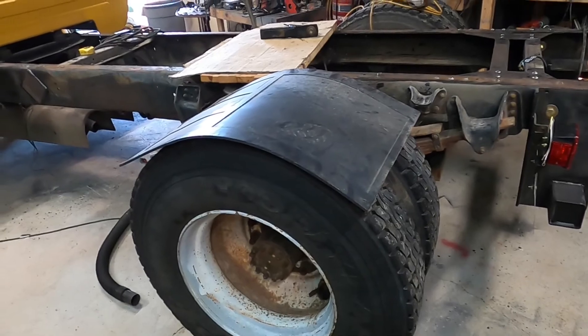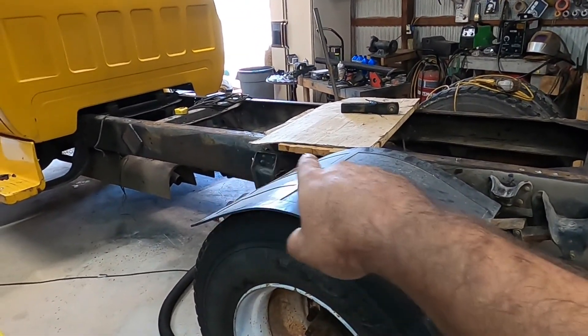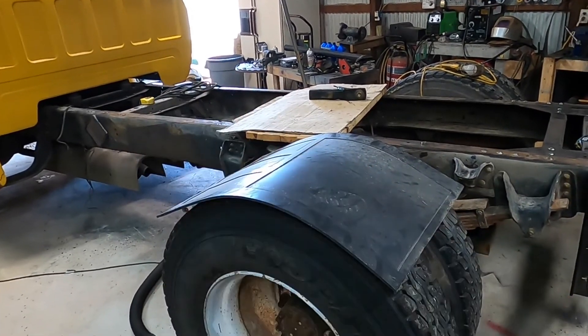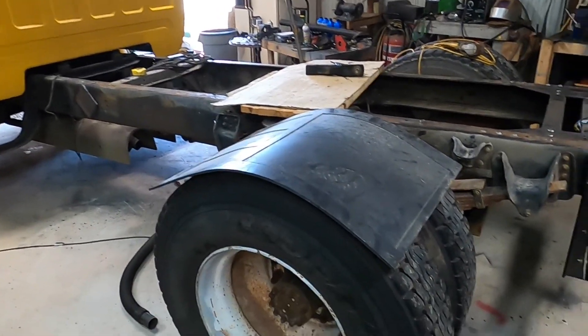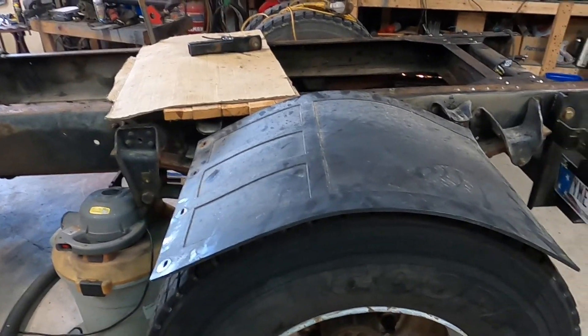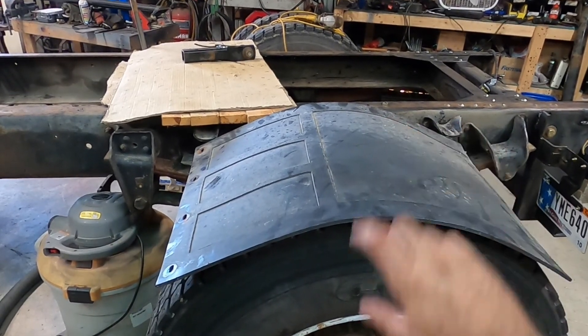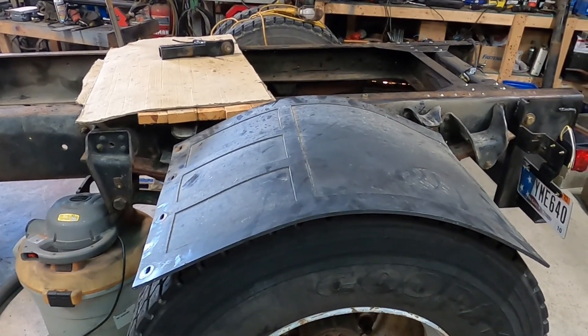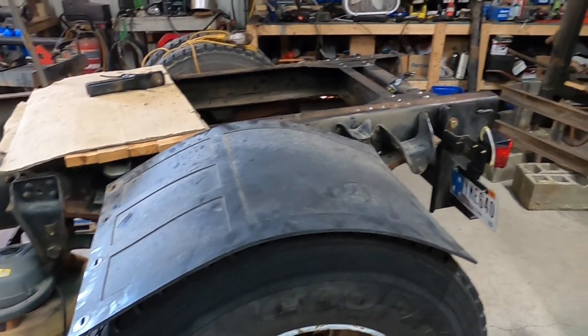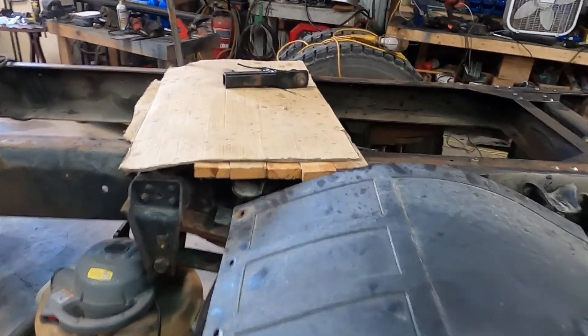That makes me not want to put a bed on this even more. What I was thinking is fenders and a toolbox, or something up here — maybe a little platform to stand on to be able to get in the toolbox. I'm playing with the idea of making myself a set of fenders that sit about six inches above the tires. I think that would give me enough travel.